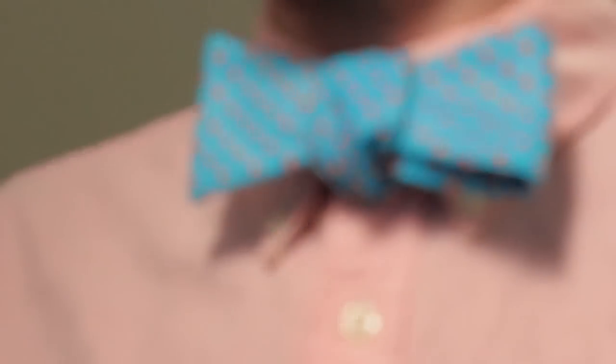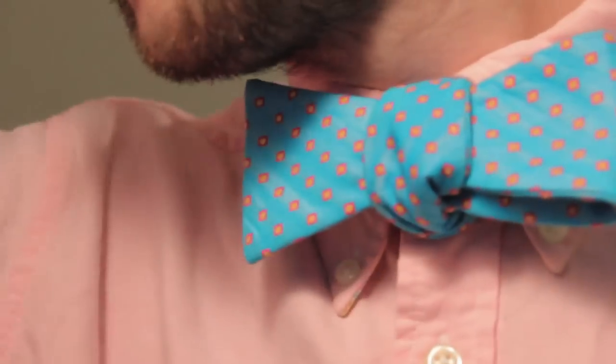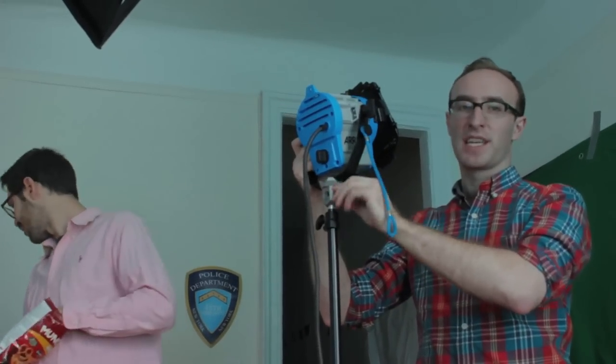This is the best one yet. Serious question — a bowtie, the middle of the knot is usually not like that, right? It's usually smaller. Yeah, okay.